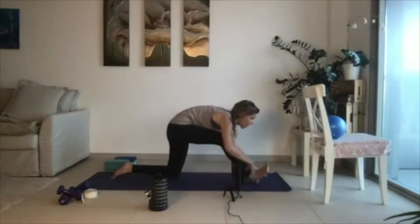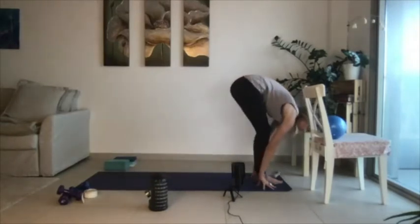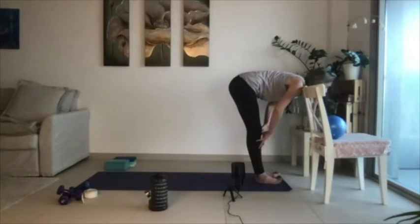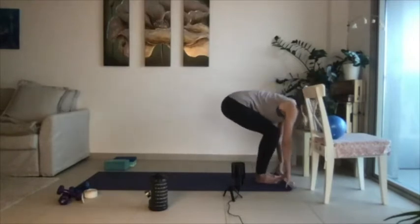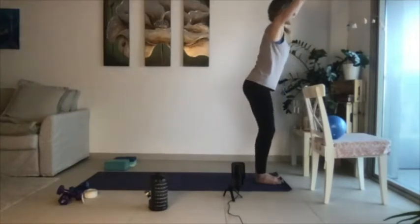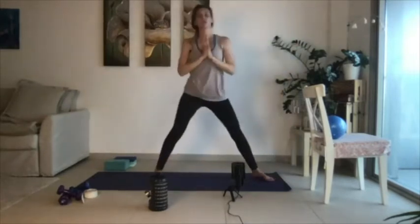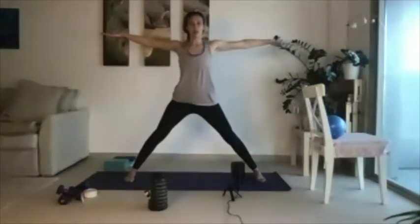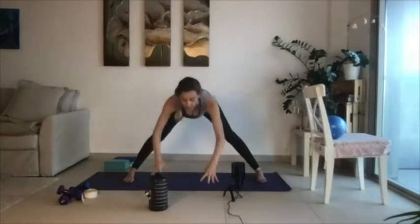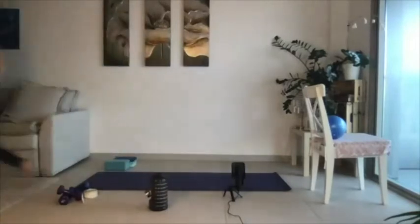Walk your palms forward, tuck the back toes, lift the back knee, step the left foot forward to meet the right. Take an inhale, half lift. Take an exhale, fold. Bend through your knees, sit back into your chair — just for three, for two, and then for one. Lift all the way up to stand, take your palms into heart center. Take a big step towards the side with your right foot, widen your legs. Take an inhale with your arms to the side, and then exhale, come forward into a forward fold. This is our last little yoga stretch before we transition into barre.